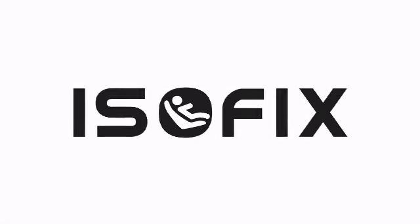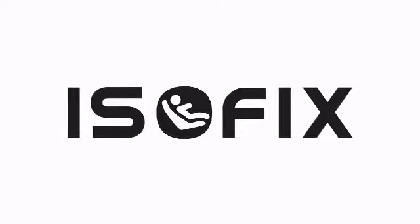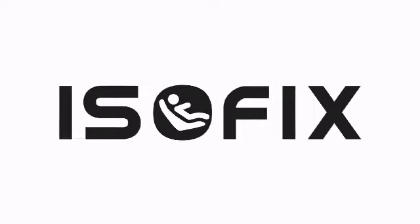ISOFIX is industry recognised. The ISOFIX base and car seats are compatible in all cars associated with this logo.